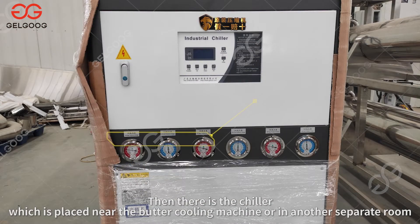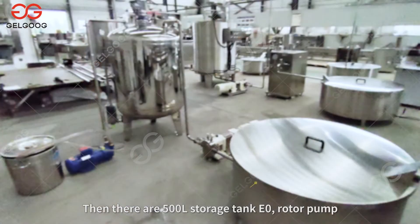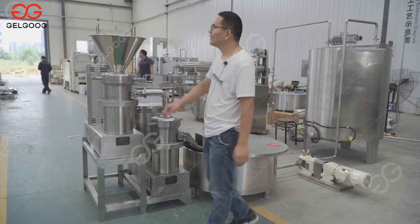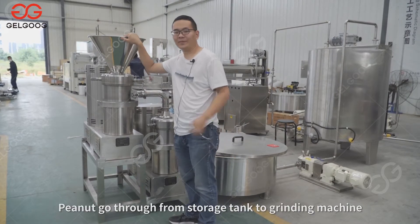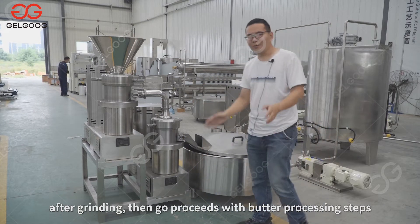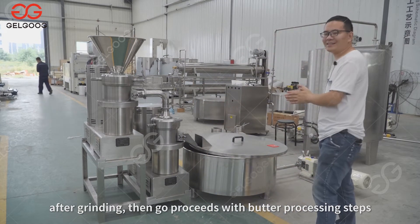Then there is the chiller, which is placed near the butter cooling machine or in a separate room. Then 500L storage tank E0, rotor pump, vacuum tank with its vacuum pump and water tank, and rotor pump follow. Peanuts go from the storage tank through the grinding machine, and after grinding proceed with butter processing steps.